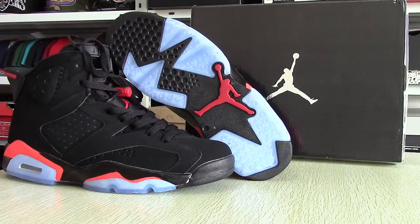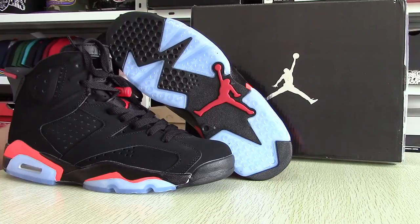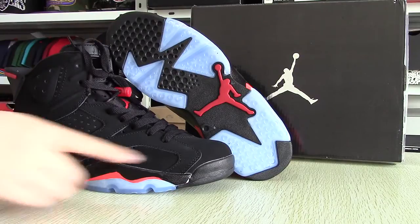Today I will put the main focus on these shoes. The AJ6 Black Infrared is coming back in 2014 — we told you about it earlier in the summer, but now we can finally show you the first rendering of the upcoming version. You can have a whole look at this pair of shoes.